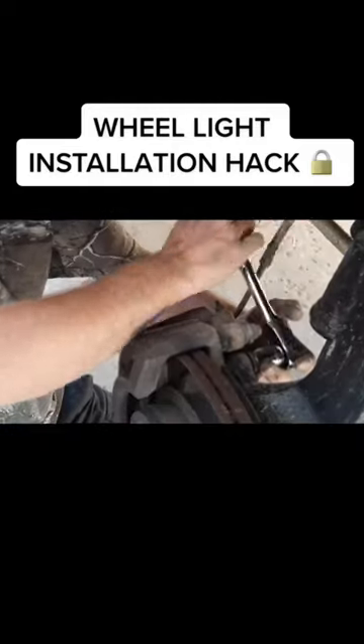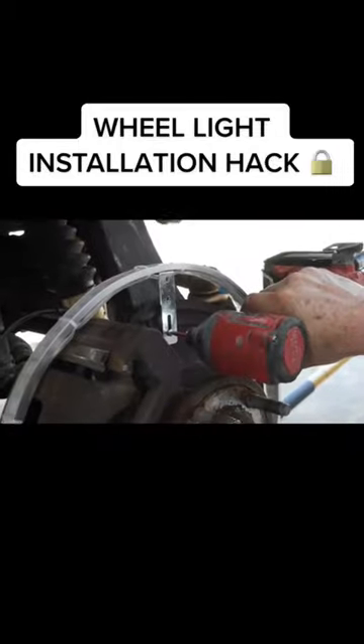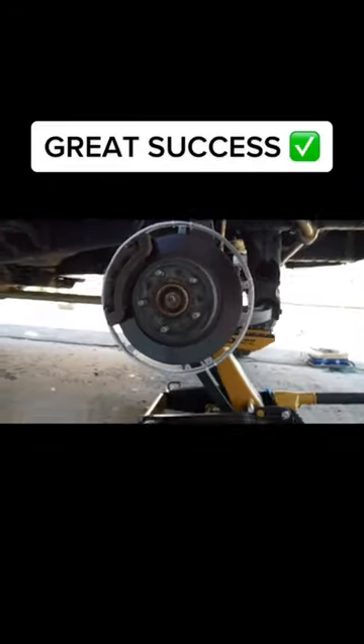Wheel light installation hack: remove the caliper, remove the rotor, reinstall just the caliper so you can test fit your wheel light. Properly secure the wheel light from the front side of the dust shield, then remove the caliper once again. Throw the rotor back in, put it all back together, and your wheel light is sitting perfect.